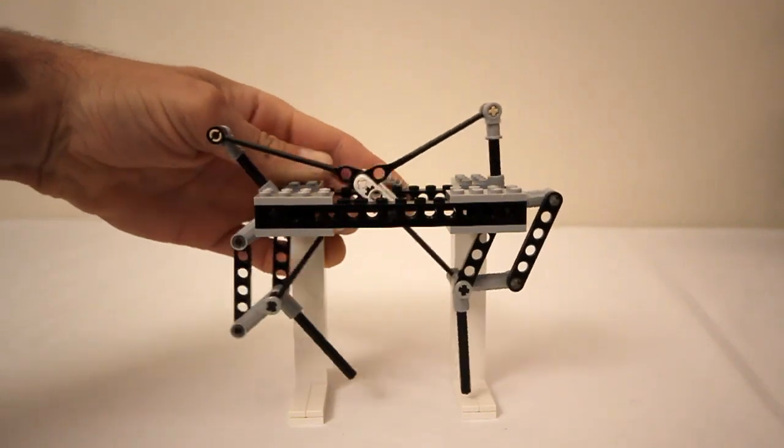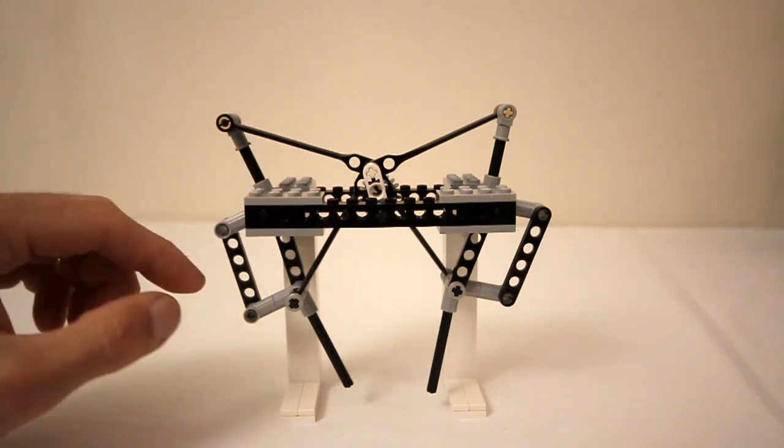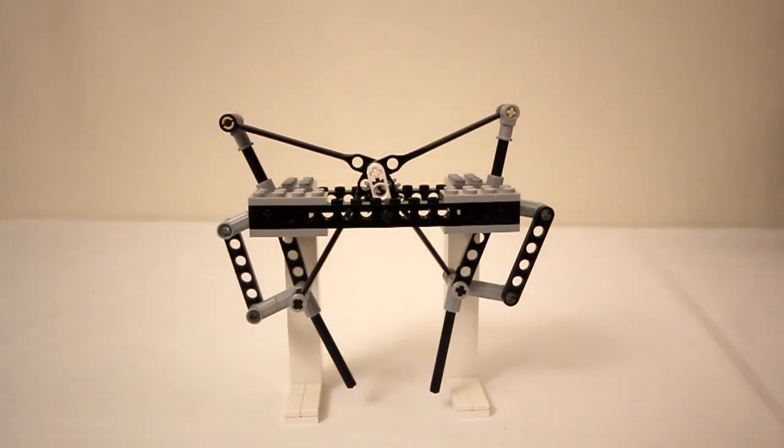Again, this is all based on the walking mechanism developed by Theo Jensen. The proportions of each segment in the leg are not exact to what he developed, but I think this is about as close as you can get at this scale using what's available in the LEGO system.